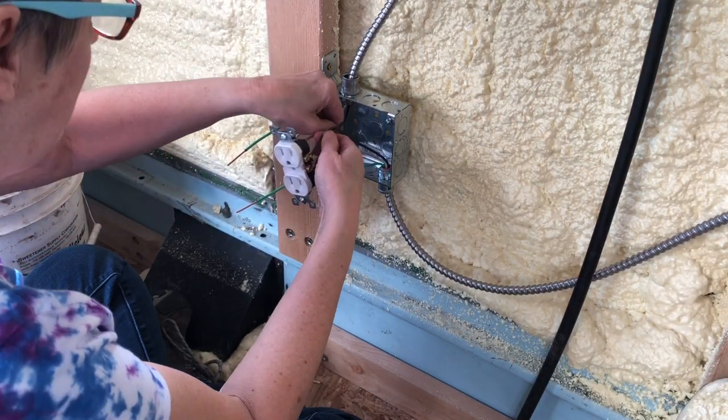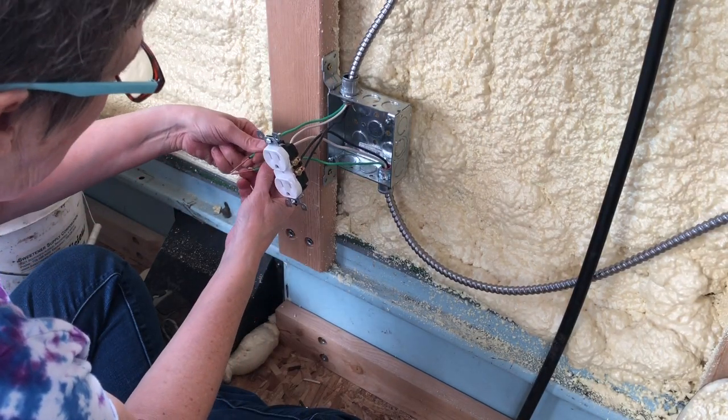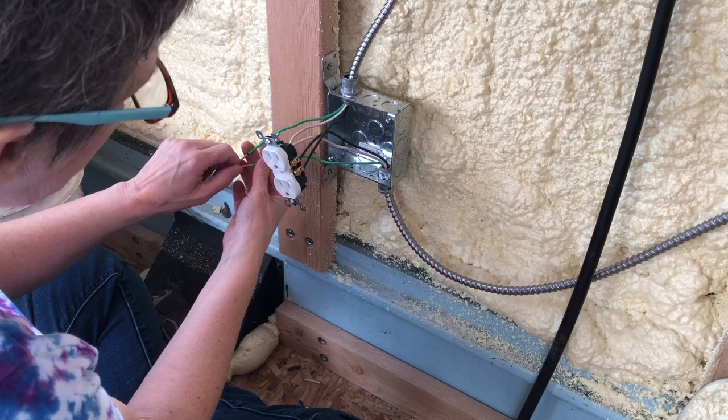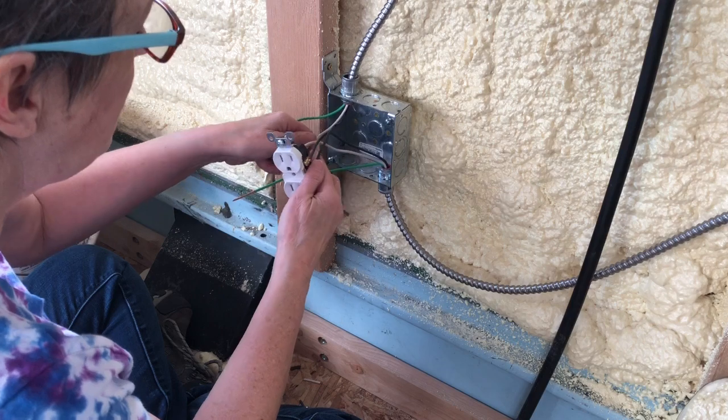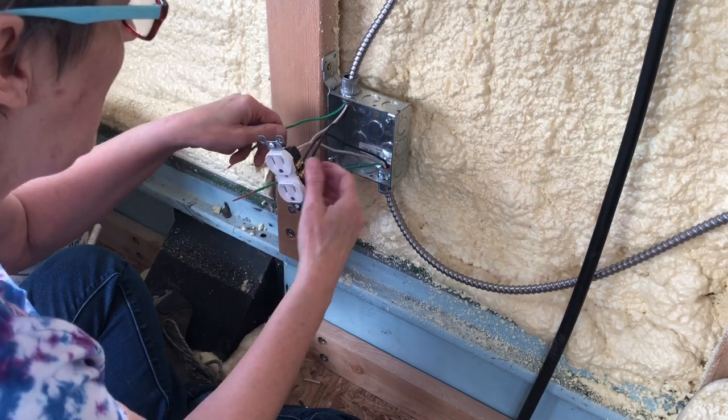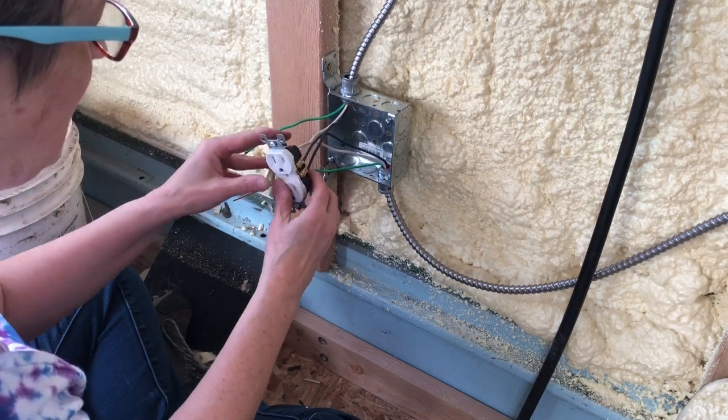Now we just need to get some caps and twist these two together, and then pigtail it back to the ground down here. This is what I'm doing currently until Randy can come back and inspect and double-check my work.